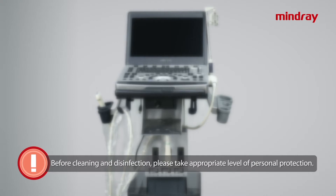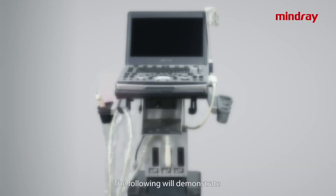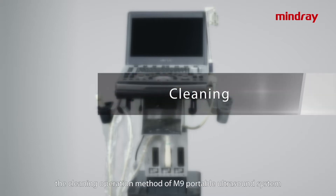Before proceeding to the cleaning and disinfection, please take the appropriate level of personal protection. The following sequence will demonstrate the cleaning operation method of the M9 portable ultrasound system.